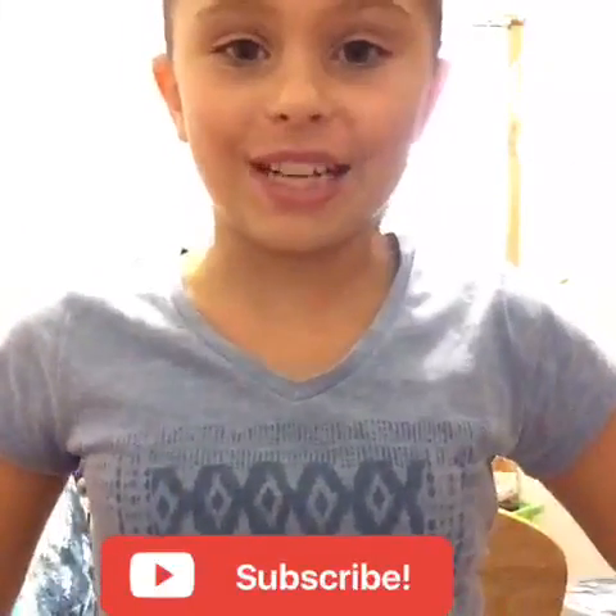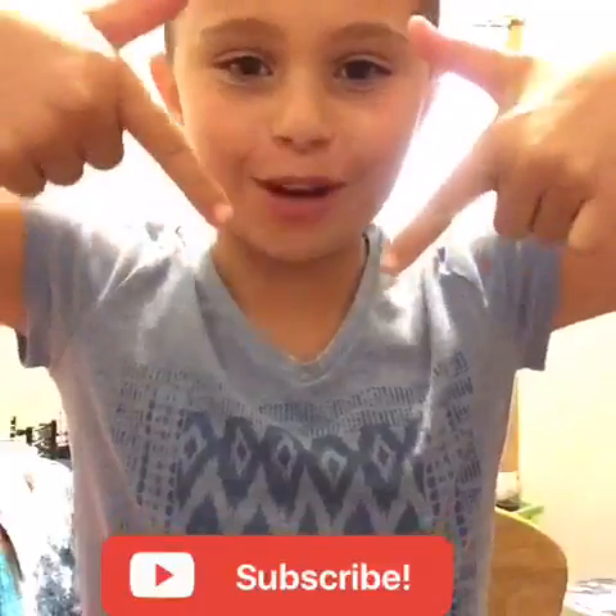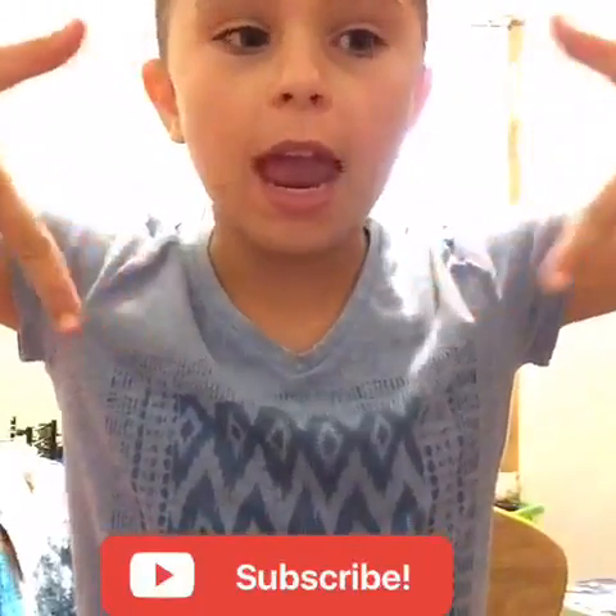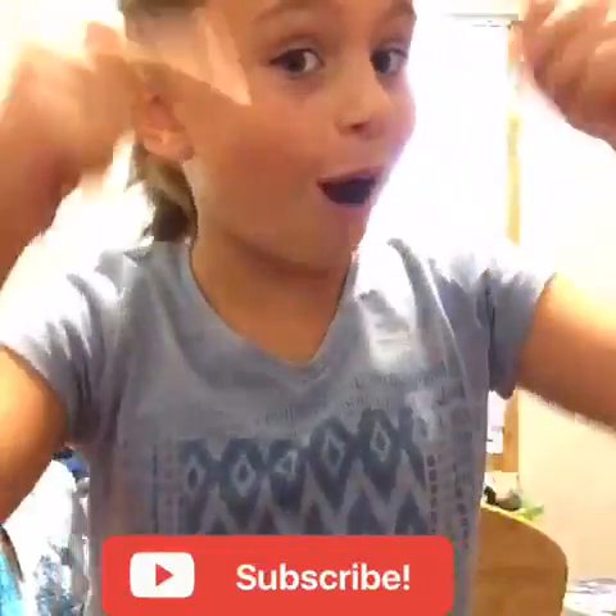Hi guys, welcome back to my channel! If you're new here, my name is Emma. Don't forget to hit that big red subscribe button down below, and don't forget to like this video and comment on it.